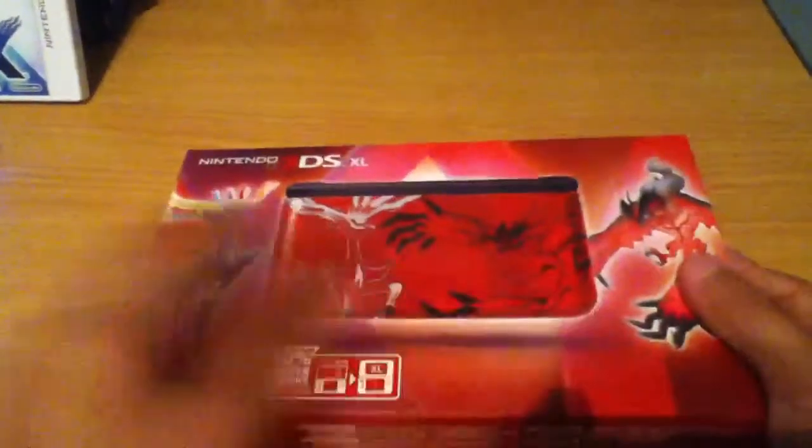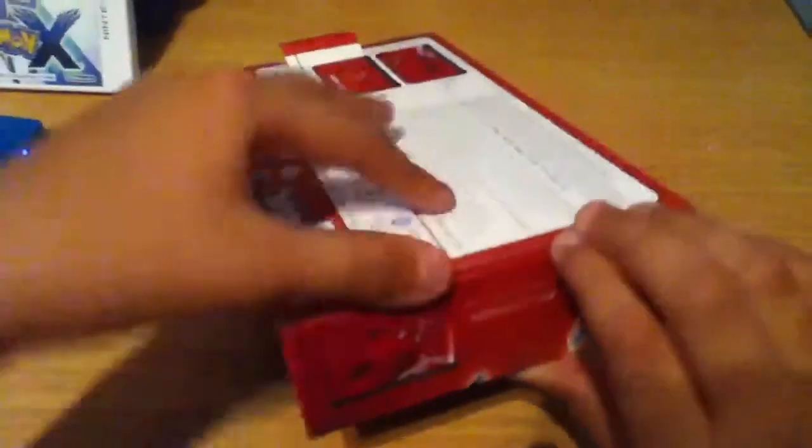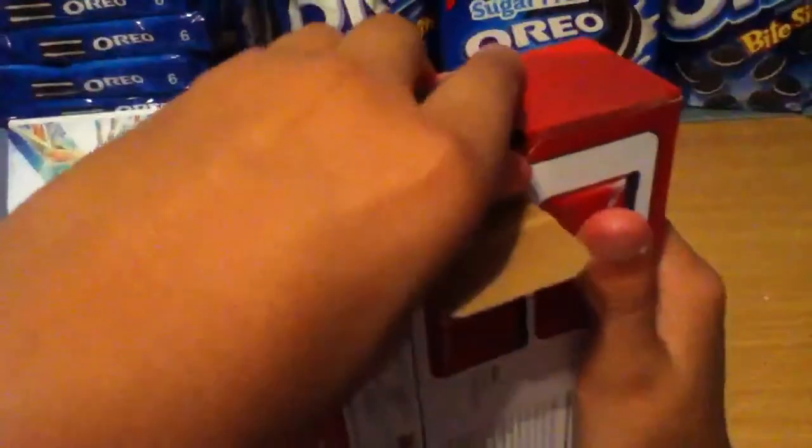Basically the same stuff, but let's see — trying to figure out how to open this. It's kind of hard. This box is different from the other 3DS boxes I have. Come on, I don't want to rip the box or anything. Oh, I got it!